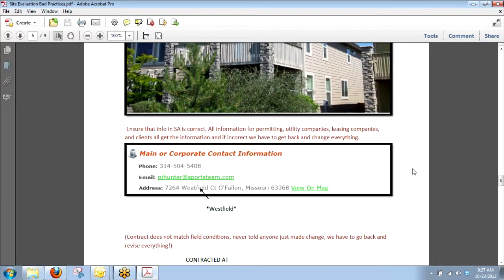We just want to make sure that when you guys go out there to do these site evals, it's a one-stop shop and we get everything we need. We're good to go. When it's contracted, it's good to go.